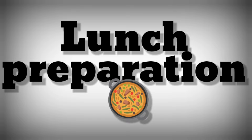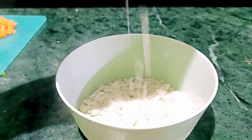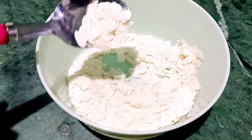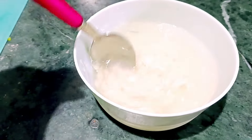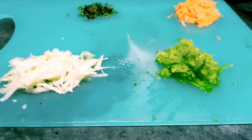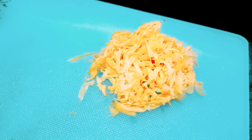Now finally we are moving to lunch preparation. I am making lunch for the baby — this is a very easy recipe for the baby. I have taken two spoonfuls and I will put it in water for 2-3 minutes. After 2-3 minutes it will become soft. There are so many vegetables in this.